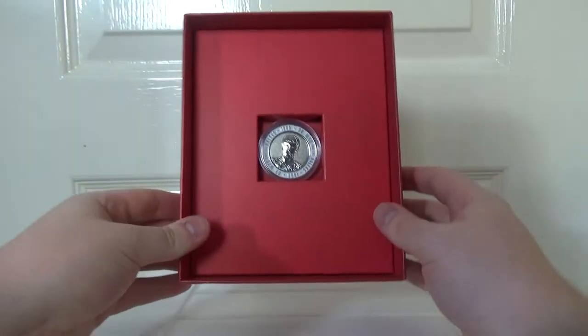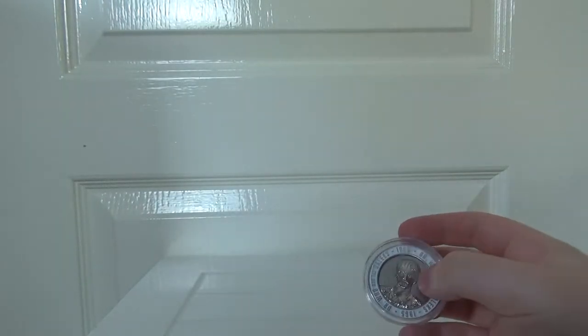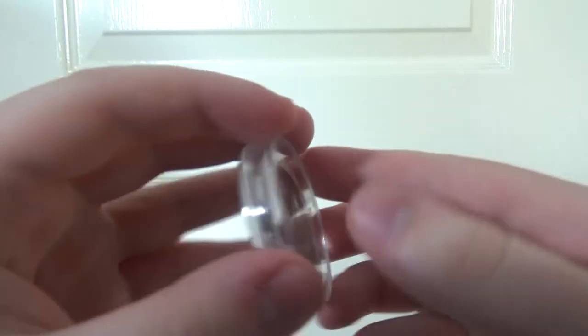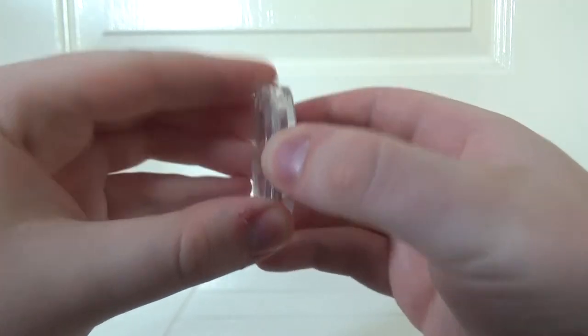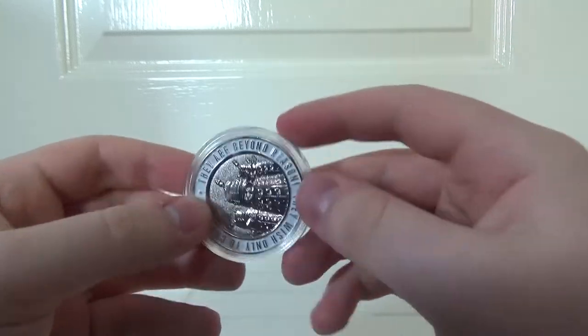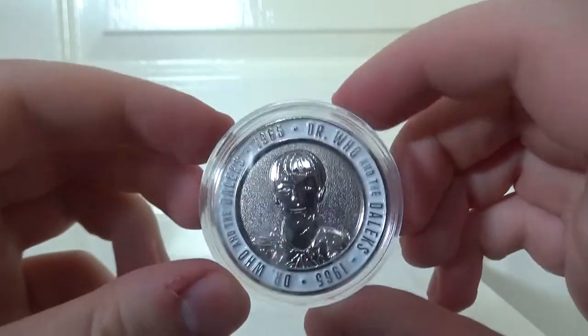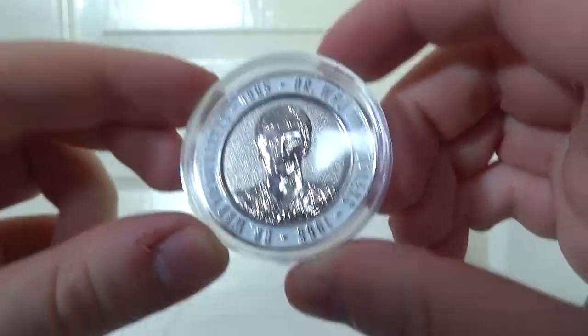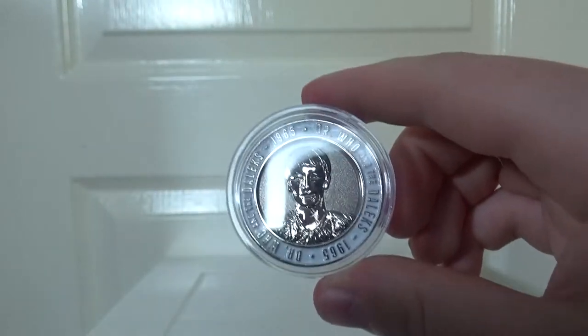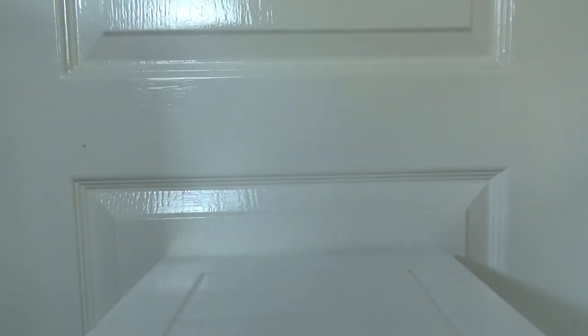And then finally, at the very back of this gorgeous set, you'll find a collectible coin. It comes in a plastic case to prevent it from getting damaged. So we've got the Daleks on one side, which is really nice, and I think that's Alydon — one of the Thals anyway — on the other side. Bit of a strange thing that they didn't put Peter Cushing's Doctor Who on there, but nevertheless it's still very cool. Really nice little extra there — a nice display piece that goes along with this set, which in itself is a fantastic display piece.